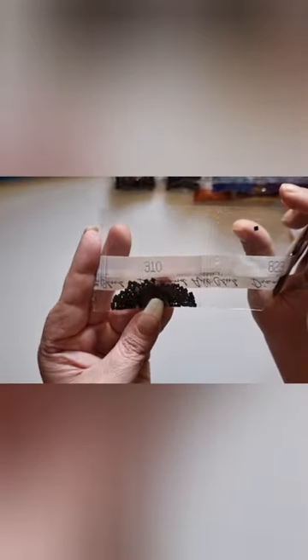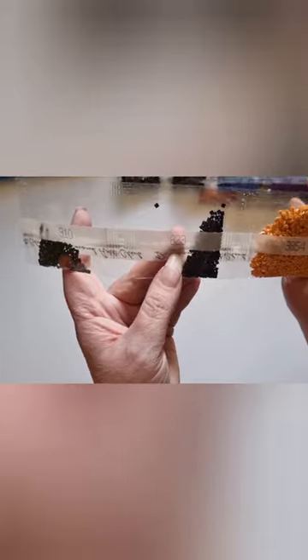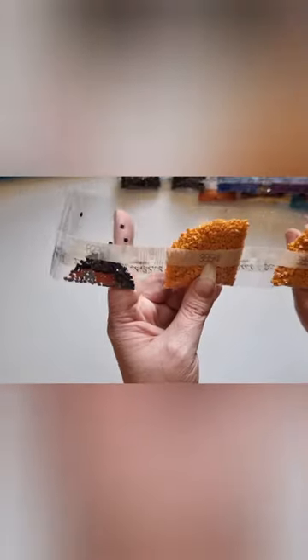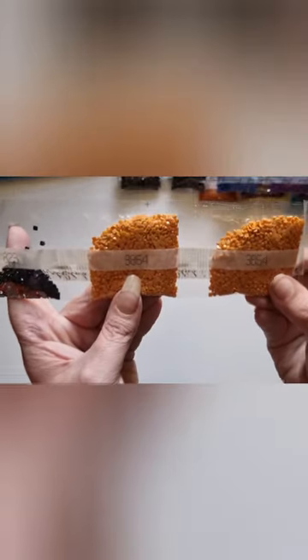Next one please, assistant. We have one bag — and it's only a small bag — of 310. We have one small bag of 312. Sorry, 823. And we have two bags of 3854.